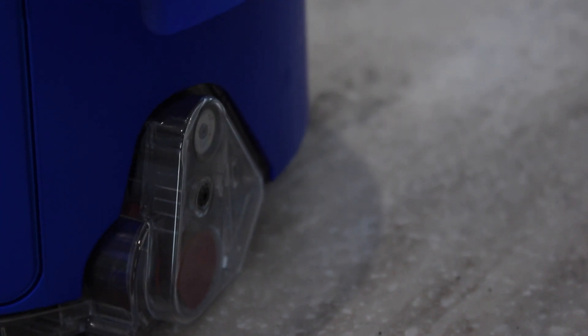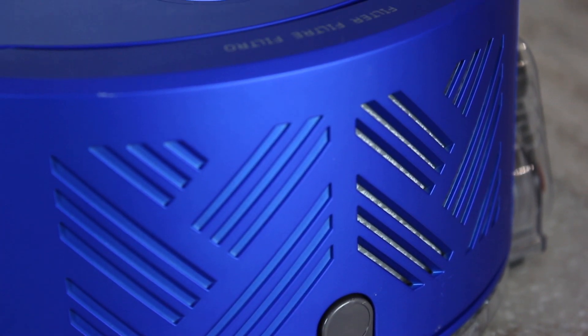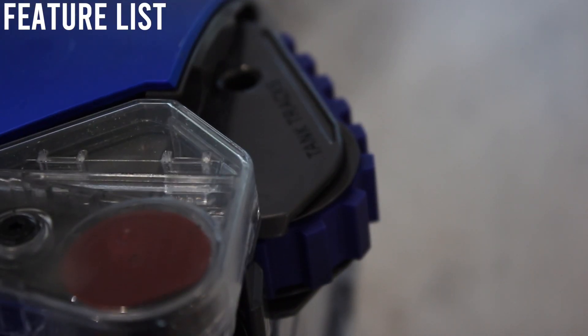To start, this robot vacuum is £800 — that is a lot of money for a vacuum. But it claims to have twice as much suction as any other robot vacuum cleaner. It's also got a lot of other features that separate it from the rest. Dyson engineers really thought outside the box when they made this machine.